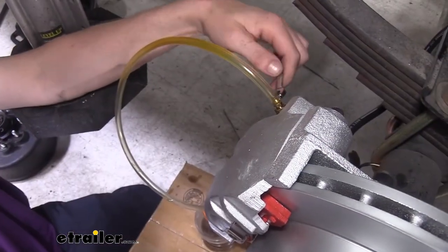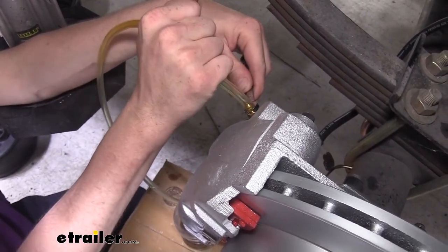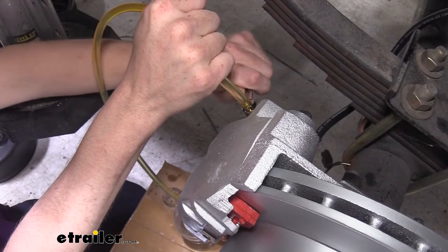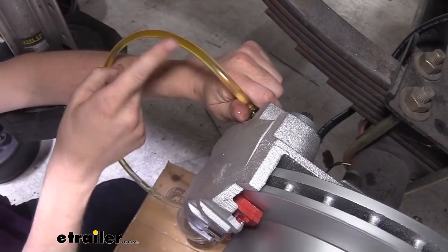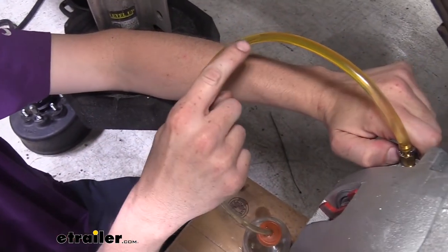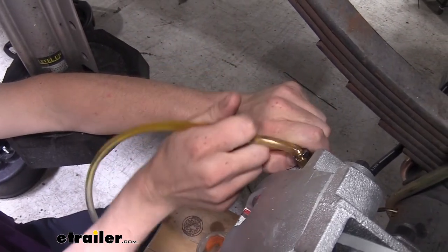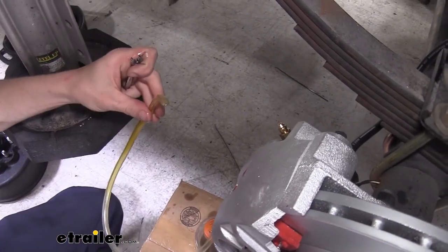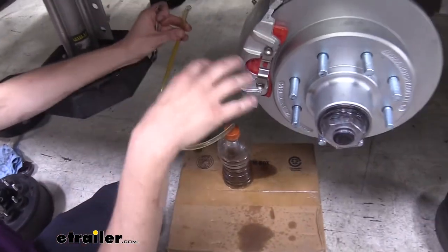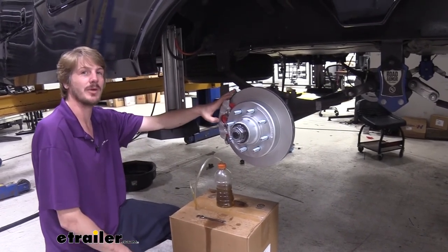Take your 5/16-inch wrench that fits on your bleeder and have your assistant go ahead and turn on the system. Once it's pressurized, crack the bleeder loose and just let fluid flow. You can turn it off until you get a nice solid stream. If you see bubbles coming out of your hose, you're not done yet — you want a solid stream. Once you've got a solid stream, go back up to your actuator and top it off because it pushes through fluid pretty fast, and if the system goes dry while bleeding you have to start all over from the beginning. I recommend stopping at each wheel to check your actuator and make sure it's topped up on fluid.